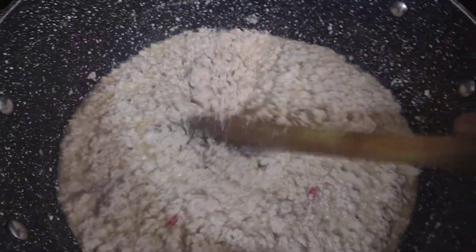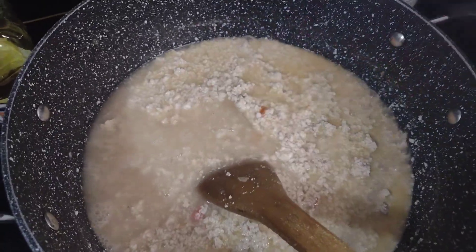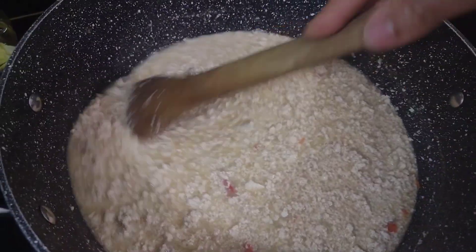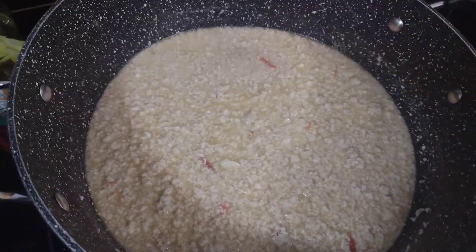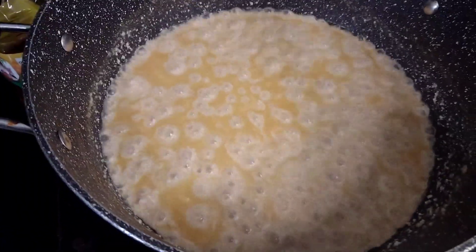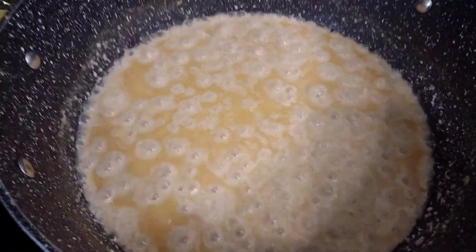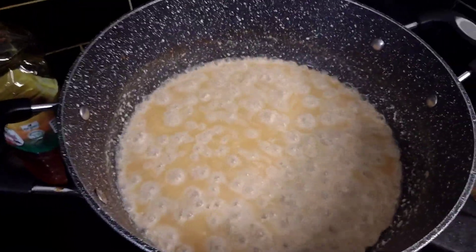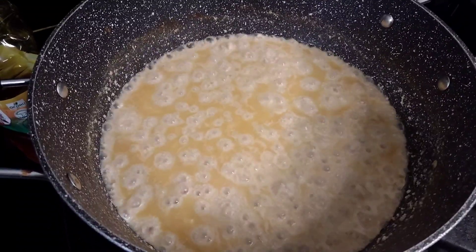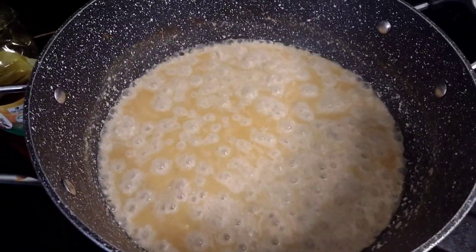I'm still adding water to it because it's not ready. My egusi is almost ready - can you see the oil floating on it? The oil gets afloat - that's what has been released from the egusi. That's what you should aim for before you start mixing and adding your other ingredients. You also need to add more water to help with the cooking. The egusi is almost ready to receive the rest of the ingredients.